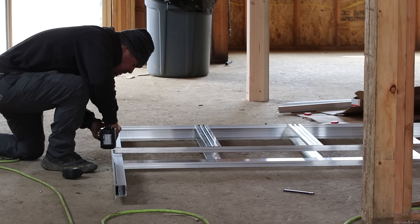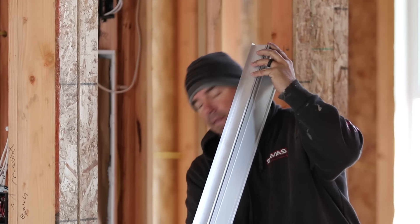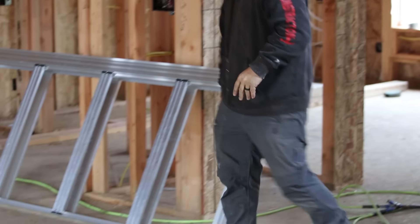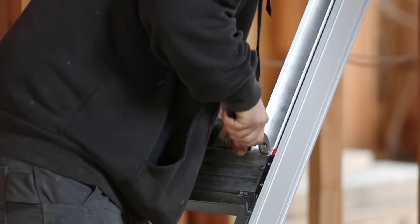So huge thanks to them for supporting Essential Craftsman, and in particular in this case, supporting my wife, who is beyond thrilled with this setup — and that's probably actually an understatement. She is completely ecstatic. And if you saw our current laundry room, you would understand why.